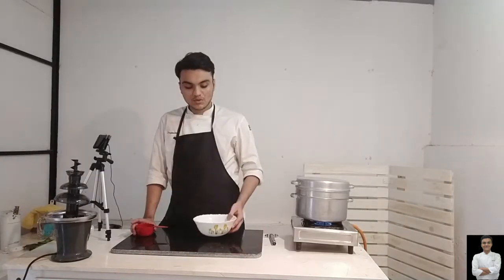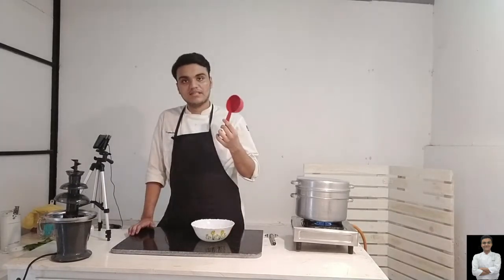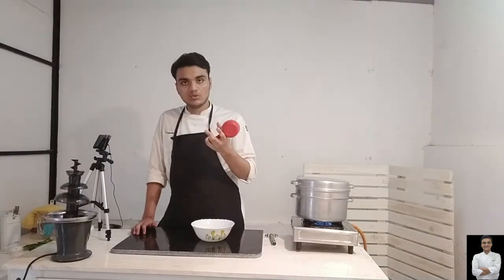We have a bowl. We will add 1 cup of gram flour. I will add a measuring cup from the market. If you use a bowl at home, you can take the measurements with that cup.